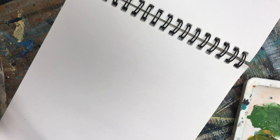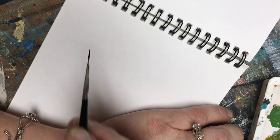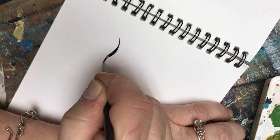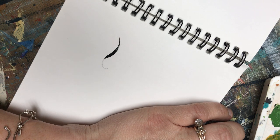I have a Loew Cornell 10-0 liner. This is a short liner, and I happen to like short liners. Just like what we did with the other brush, we are working with thin and thick — thin, thick, thin — and I'm working with the pressure on the brush.